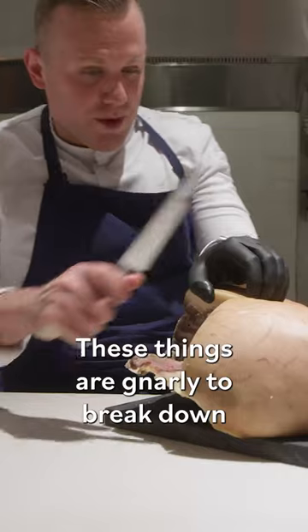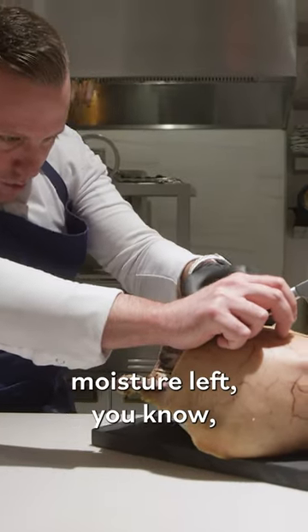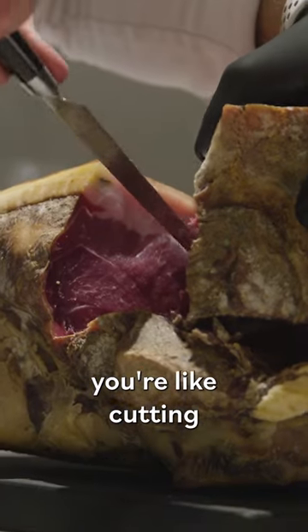These things are gnarly to break down because there's like no moisture left. You're like cutting a brick.